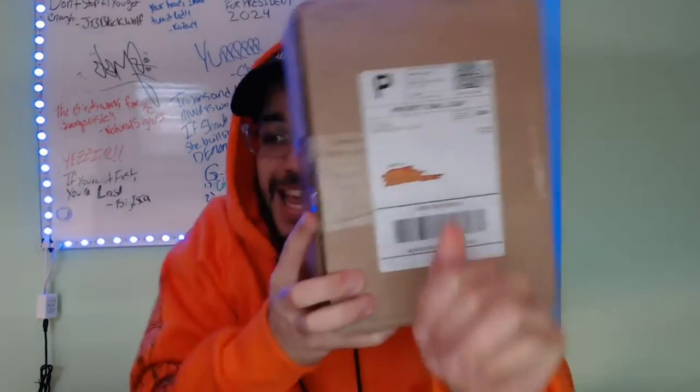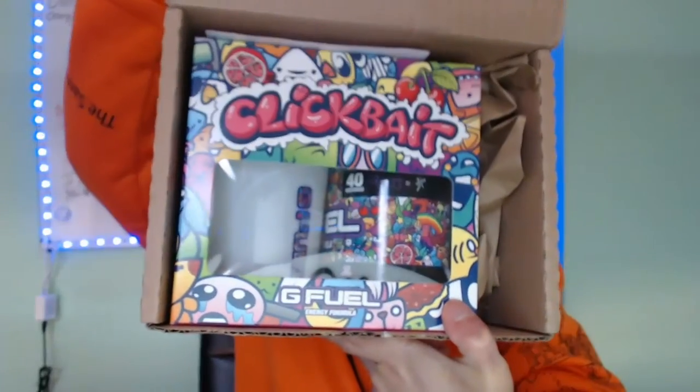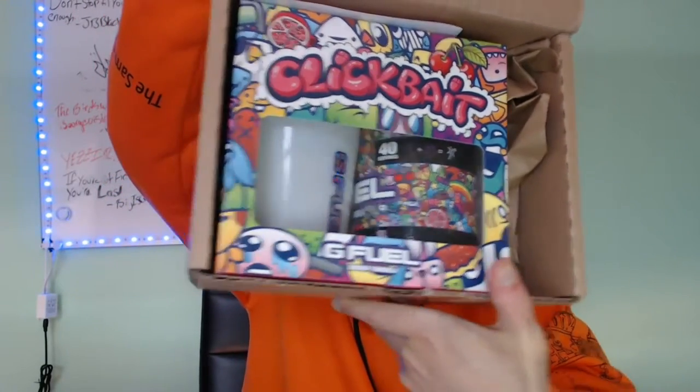We just got a letter — I wonder who it's from. Here it is, boys: the Clickbait collector's box! We've actually got a collector's box this time.